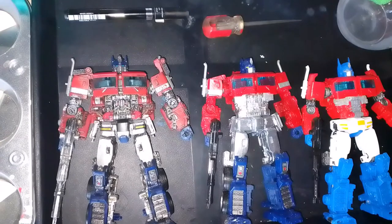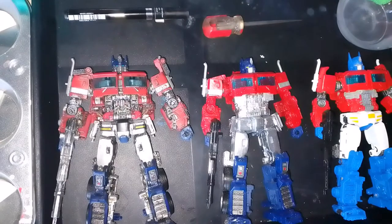Welcome back everyone, this is part two of episode two of the custom showcase, in which we are looking at my custom Studio Series 38 Bumblebee movie Optimus Prime. Excuse me if you hear my dog barking.